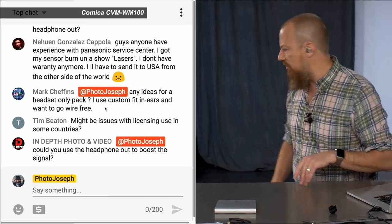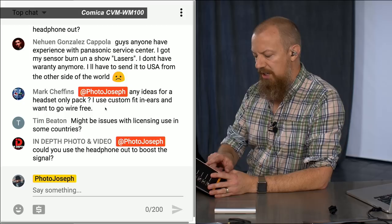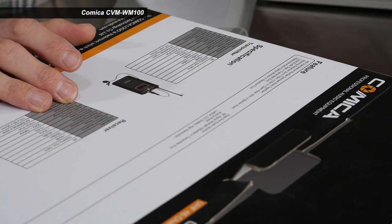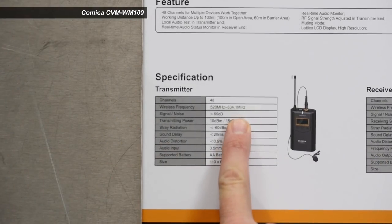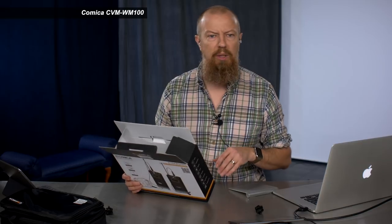Tim Beaton notes there might be licensing issues in some countries. The manual does address this — it has been updated for newer UHF standards. There's actually a sticker over the frequency readout showing the updated range: 520 MHz to 534.1 MHz, which I'm pretty sure is the new permitted range. Mark Sheffin asks about a headset-only pack for custom-fit in-ears going wire-free. The one I'm using right now has been working great — it's the Galaxy Audio AnySpot AS1100T, gifted to me by a viewer. I'm using my own in-ear monitors with it, and it just has a standard headphone pack.